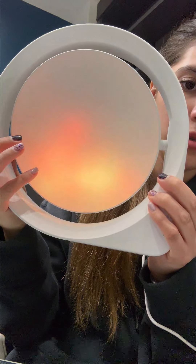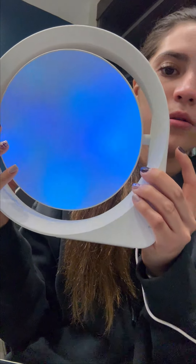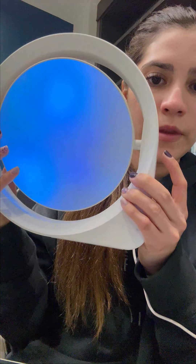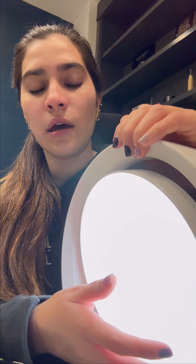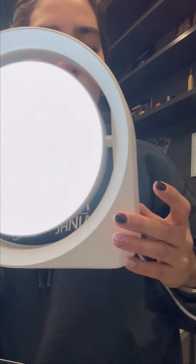That one is also beautiful. Well, all of them are beautiful! I think this one would be perfect for studying, or maybe for doing my nails or putting on makeup. And maybe this one is for sleeping. What do you think?